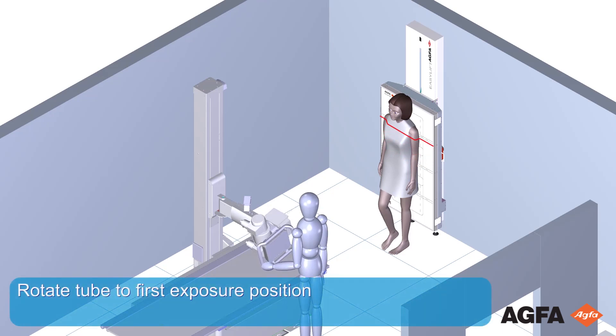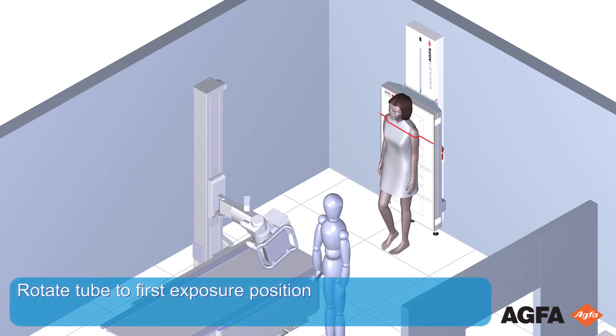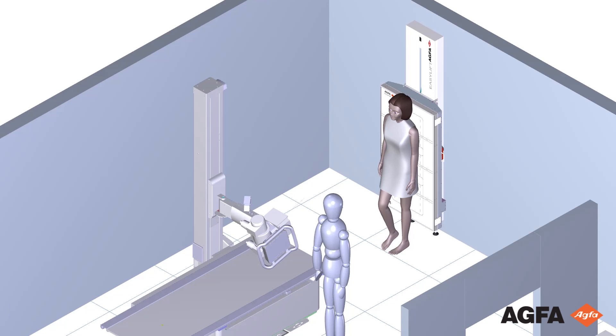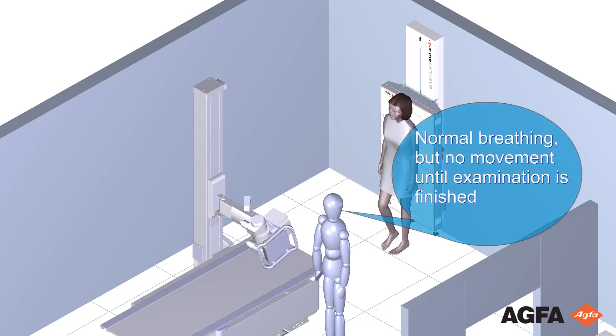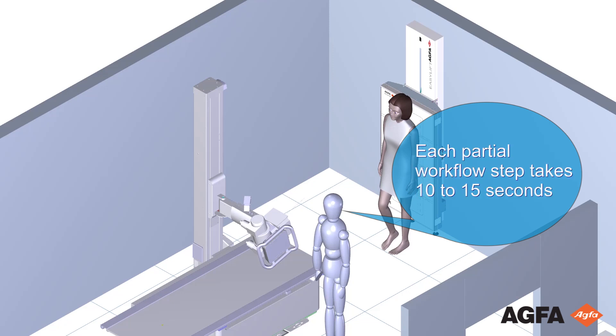Rotate the tube to the first exposure position, indicated by a center line. Inform the patient about the number of exposures: normal breathing is allowed, but no movement until the last exposure is finished. Each partial workflow step takes about 10 to 15 seconds.